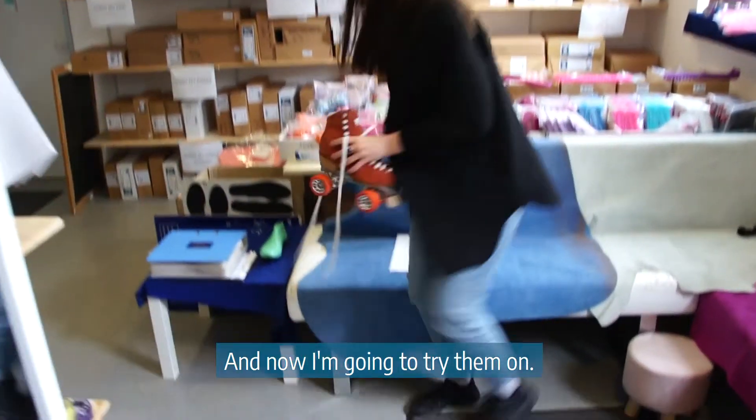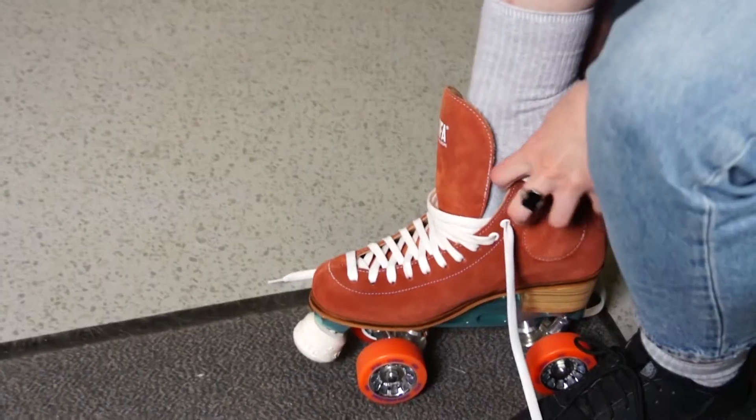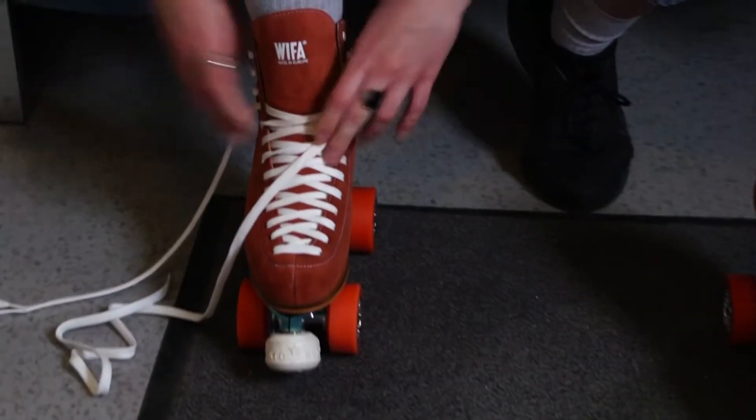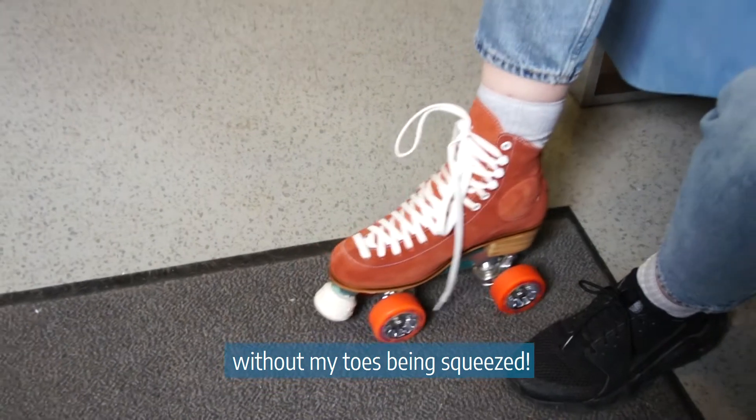And now I'm going to try them on. They really do fit perfectly without my toes being squeezed.